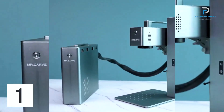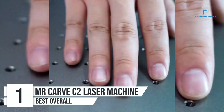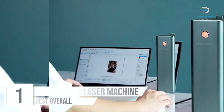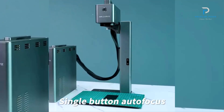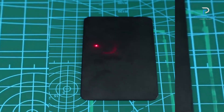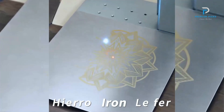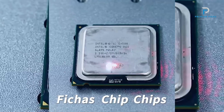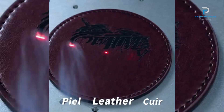Number 1: MR-Carve C2 Fiber Laser Marking Machine. The MR-Carve C2 Fiber Laser Marking Machine is a powerful, handheld engraver designed for precision marking on a variety of materials. With its 20W laser power and advanced features, it is an excellent choice for both professional and DIY engraving projects. The MR-Carve C2 is equipped with an autofocus electric lifting mechanism that simplifies the engraving process, making it user-friendly and efficient.